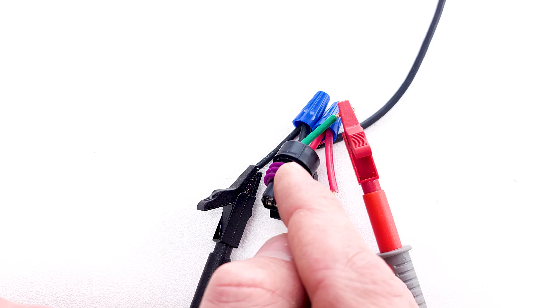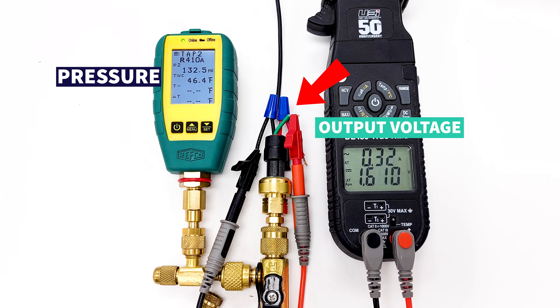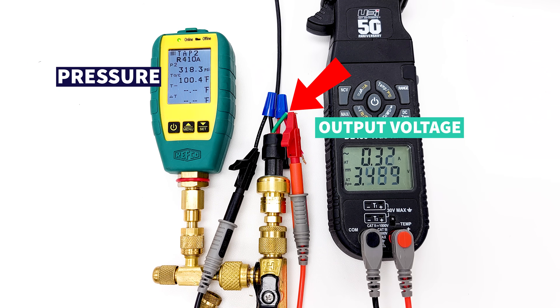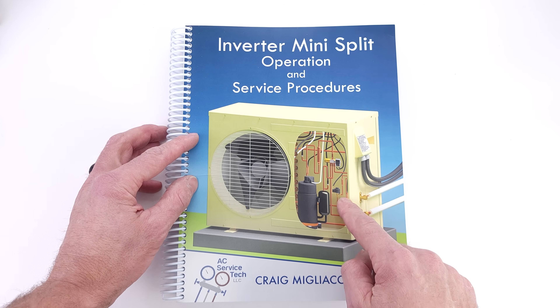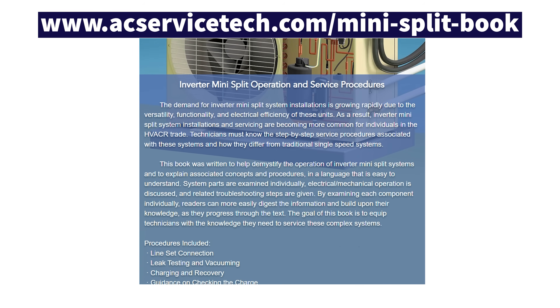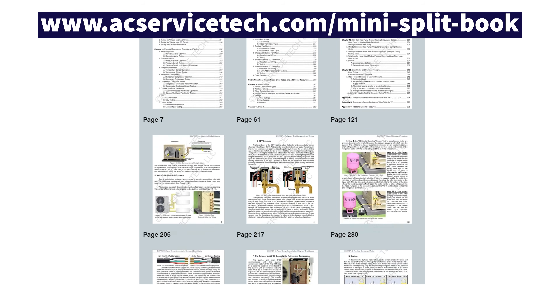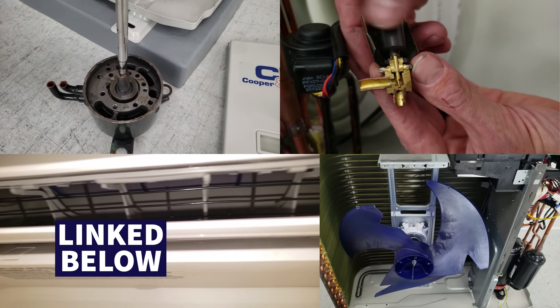As far as us technicians are concerned, we're measuring the voltage applied to the sensor and the output voltage to determine the pressure at the port. You'll also want to measure the actual pressure at the location where the pressure transducer is installed and compare that to the output voltage on your signal wire. If you want to learn more about mini split systems and the electrical components inside, check out our inverter mini split operation and service procedures book at ecservicetech.com in the mini split tab. Also check out some of the mini split install and service videos linked in the description below.